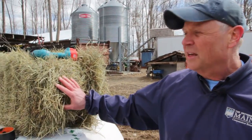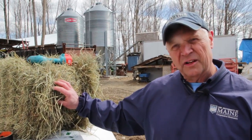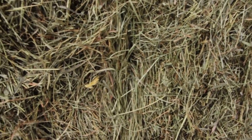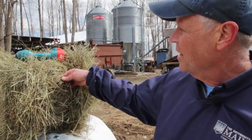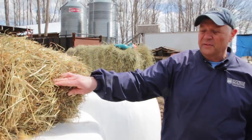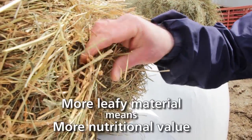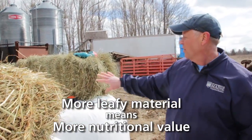In Maine, hay quality can be assessed by looking at it visually. We can see differences in color and in the amount of stem to leaf. Here's a bale of second cutting hay that has a high amount of leaf material and not quite so much stem material, whereas over here there's a bale that's obviously not nearly as green and contains a lot more stem and less leaf. This tends to be of less nutritional value than the first bale.